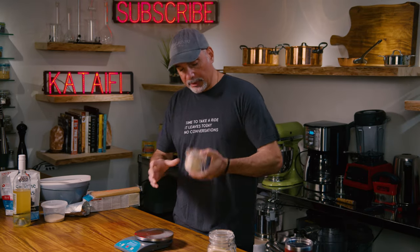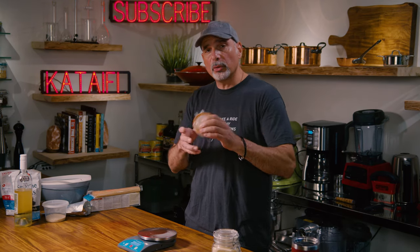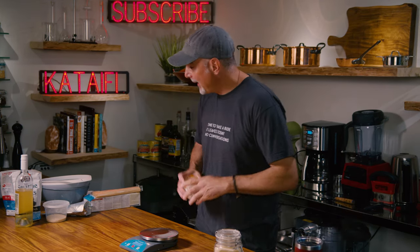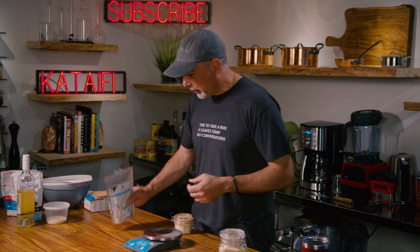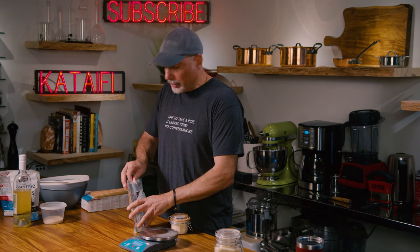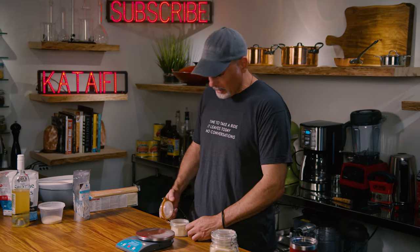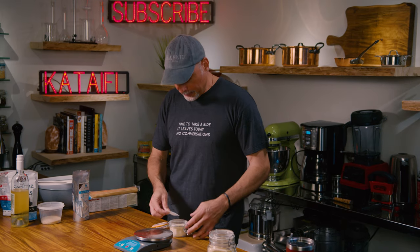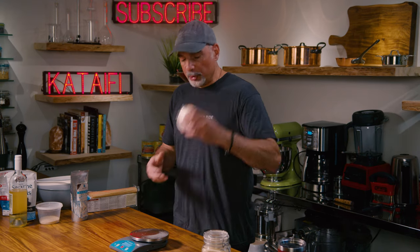Now one of the things that may happen with this garlic salt is it may get sticky in the summertime, especially if you don't use an airtight container. To combat that, use a food-grade desiccant — I'll put a link down below, it's available on Amazon. Just pop one of these in there and you're good to go. You can use this garlic salt a lot: to season butter, to season any kind of food, or what it's really intended for — pizza. That's what we're going to use today.